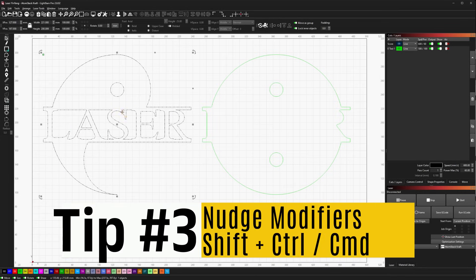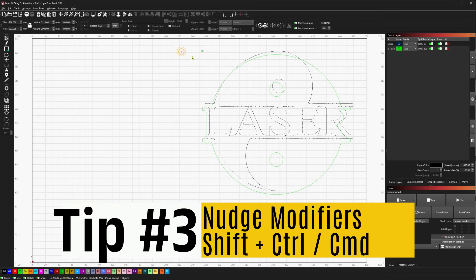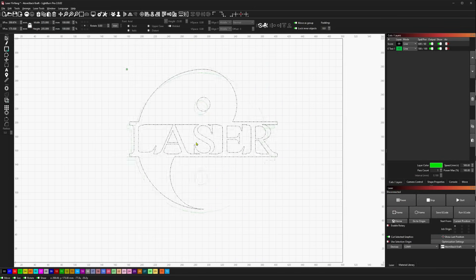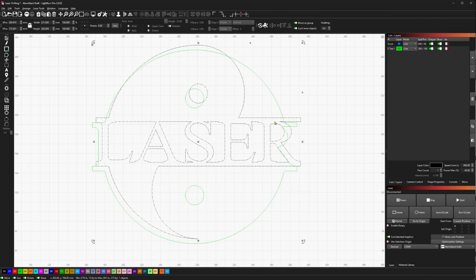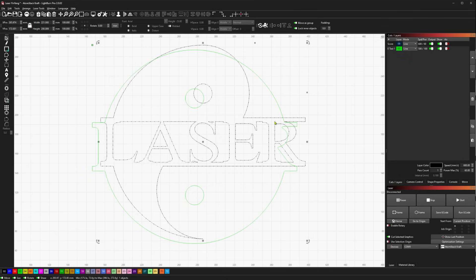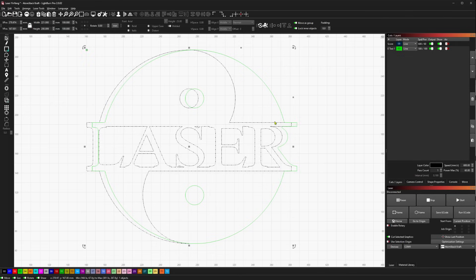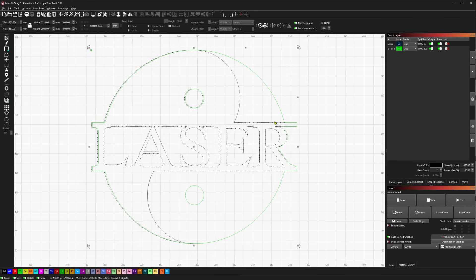Next up we have nudging. If you select an object and use the arrow keys by default — left, right, up, down — they move your selected shape by 5mm increments across the screen.